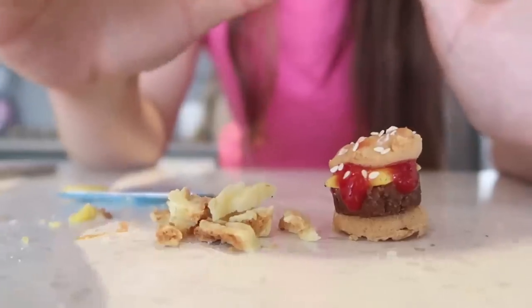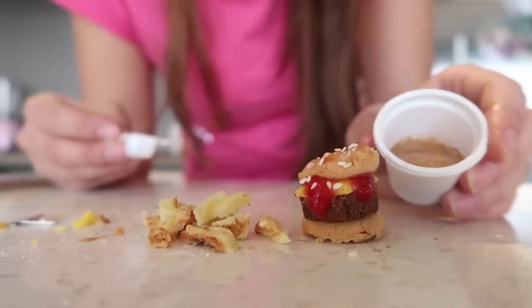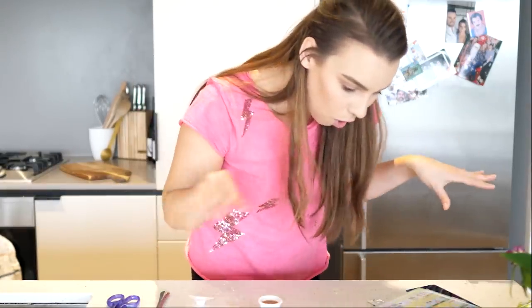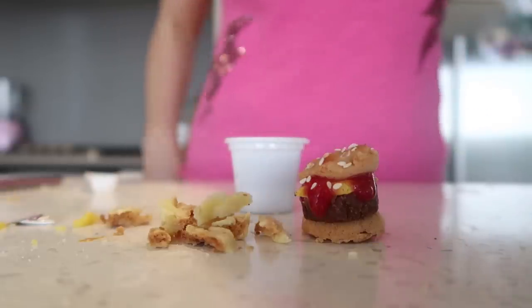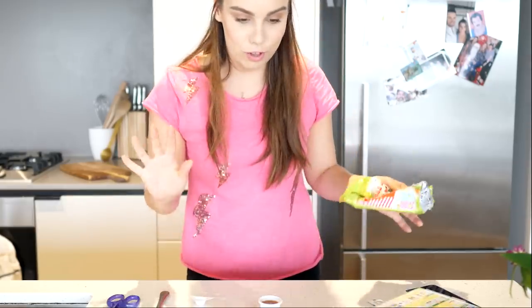So we've got our gorgeous little burger done and our beautiful chippies. Oh, the Coke! Can we make this work? Oh my God, this is fizzing — just like Coca-Cola does. We've got our little Coke as well. So cute. So adorbs. And then all we have to do is cut out the packaging and make it look amazing, which of course it will.